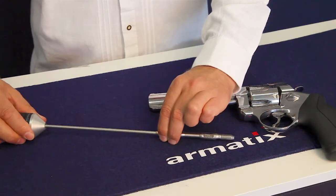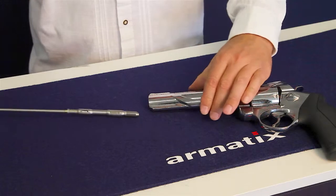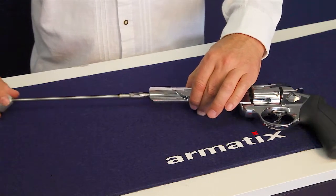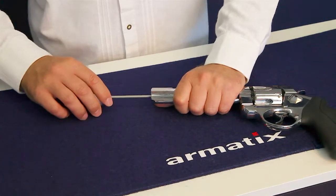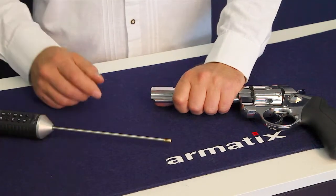Slide the Quick-Lock locking element onto the electronic key's pin contact. Insert the locking element into the muzzle and slide it down until it reaches the breech block. Lock the locking element into place with light pressure from the electronic key.